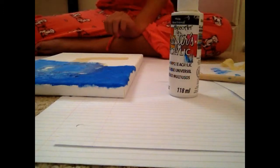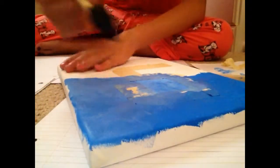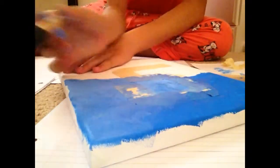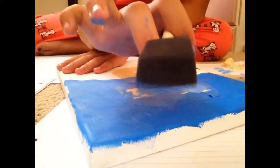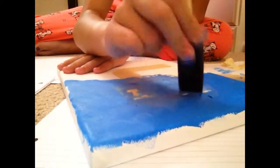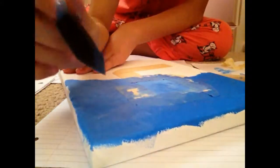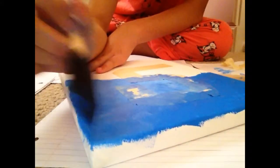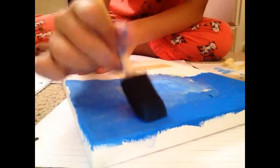A good technique to make your colors blend in is to take a brush with no paint on it. As you can see, my colors did not blend very well — you can tell they are there. So to make them fade into each other, just take that brush with no paint and dab in that spot so they can mix together. This way you're adding no paint, because if you keep adding paint the color will get lighter and darker, and they just will not smudge together.